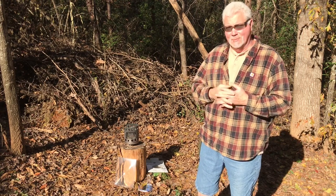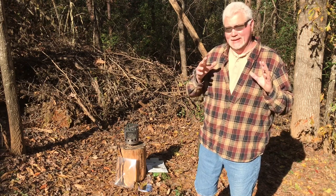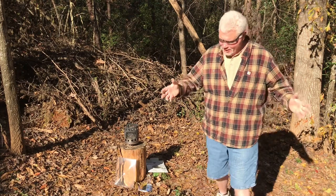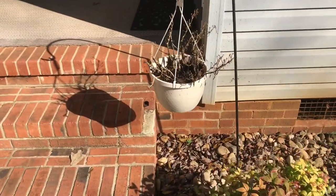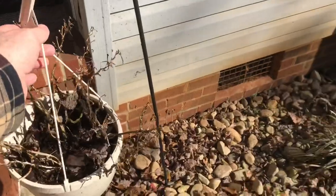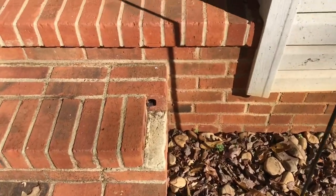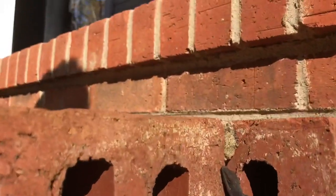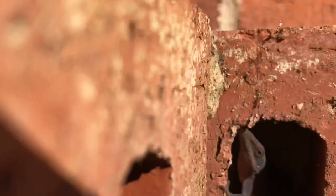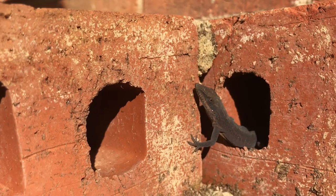Let me close this video by showing you a friend that is into solar. I appreciate y'all joining me on this one, we'll catch you on the next one. You think this lizard is cold? 40 degrees out?